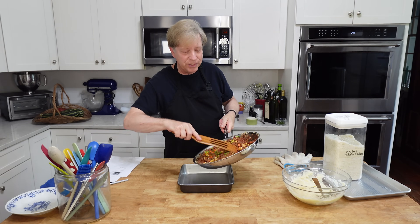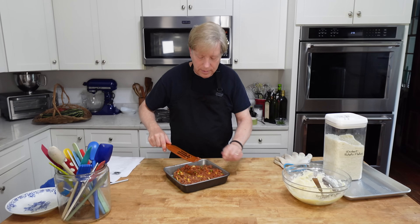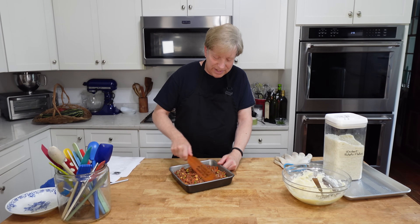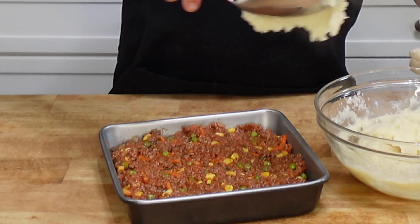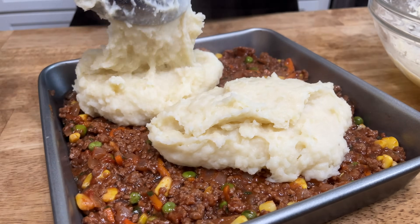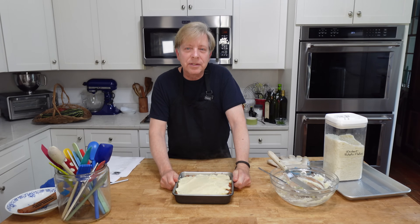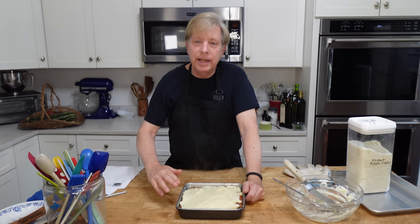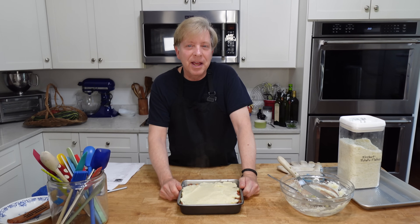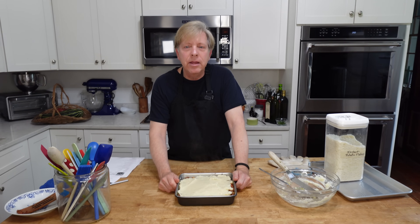Now we can transfer the meat mixture to a nine by nine inch baking dish. This is a very hearty, very comforting dish. Then of course we top the meat mixture with the mashed potato mixture and spread out the potatoes using an offset spatula. We need to let this cool completely, then I will cover it with cling film and heavy duty aluminum foil and pop it into the freezer. When I want cottage pie for dinner, I will take it out of the freezer a good 24 hours ahead of time, let it thaw, and then bake it at 375 degrees Fahrenheit or 190 degrees Celsius for about 30 minutes.